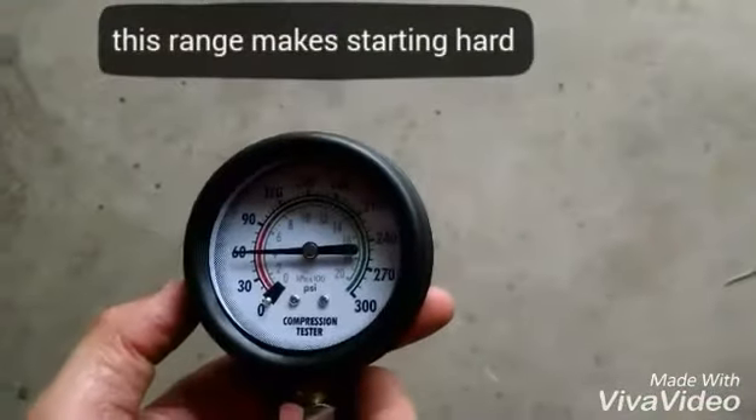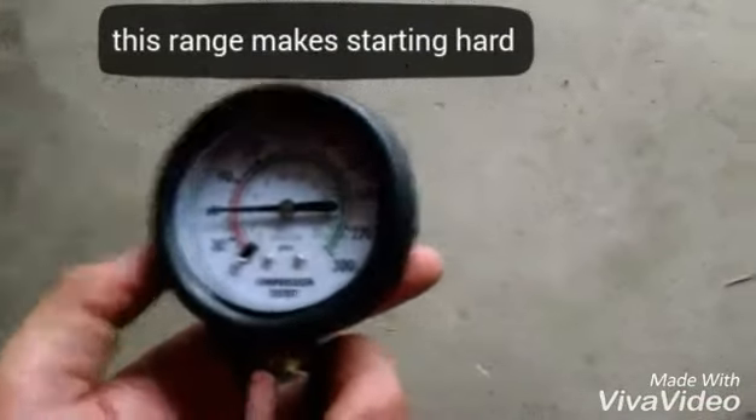As you can see, we're right in the range where there might be some problematic symptoms. Now at this point, the most inexpensive repair could be checking out your spark arrestor — that could be why the compression is low.